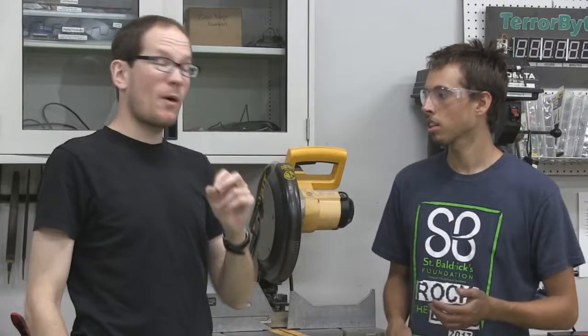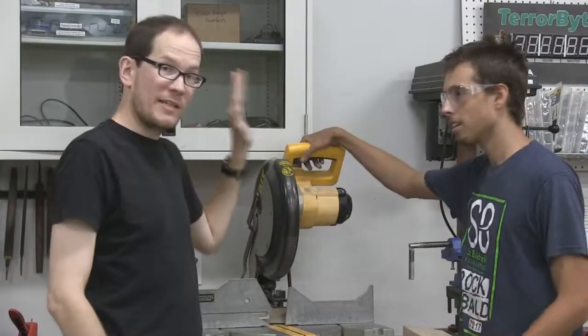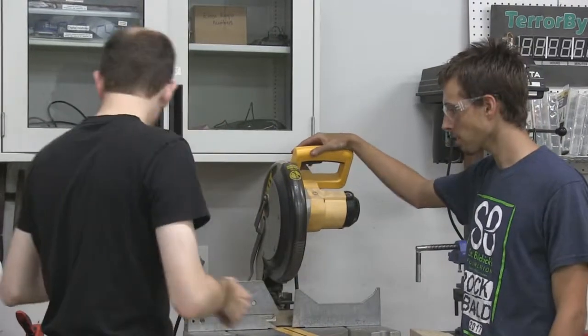The saw we'll use most often is the chop saw, which we're going to demo in just a minute. First, let's go over some other safety elements with tools we covered in the last video.